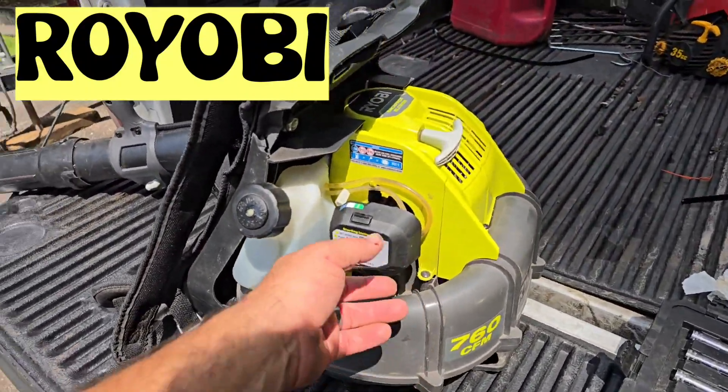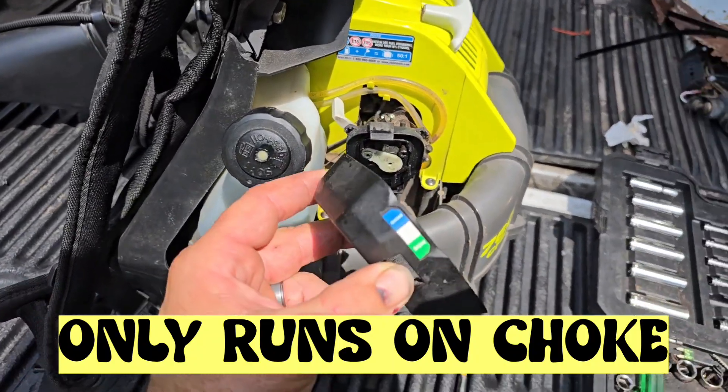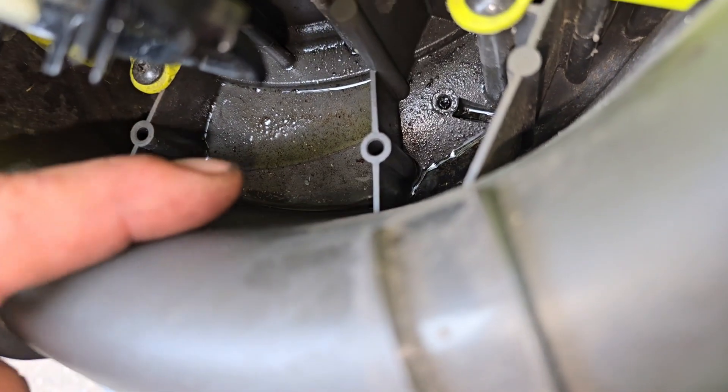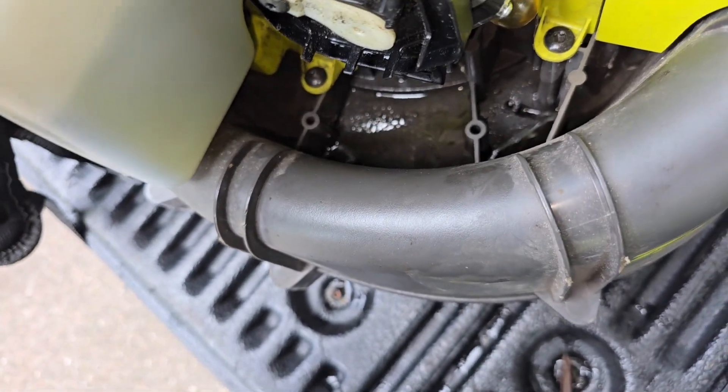We've got a Ryobi backpack blower — it'll start but only on choke, it won't run on run. We have water in the gas, and there's a high likelihood that the reason this blower is not running is because the gas has water in it.